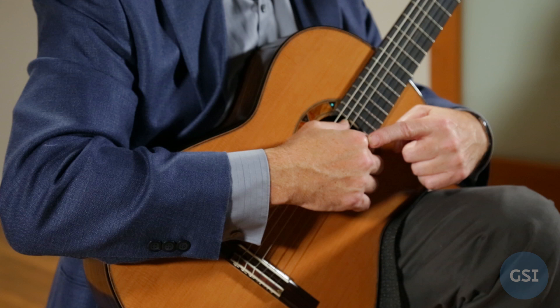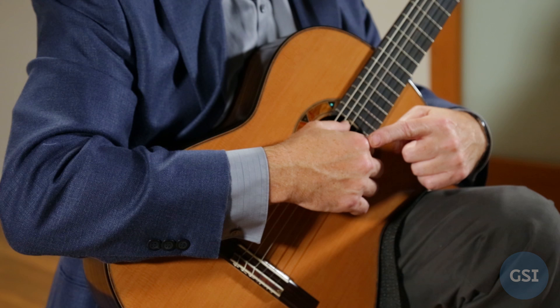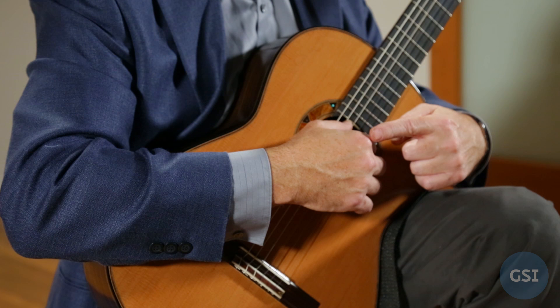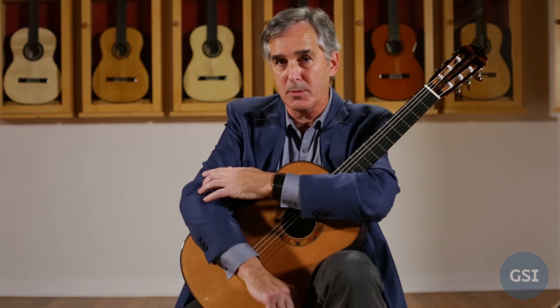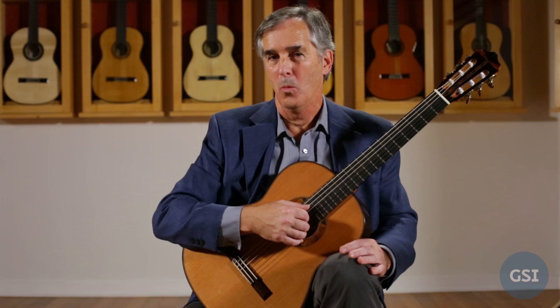If I do P-I-M-A-M-I-M-I, I'm going to have two string pivots, with my index finger going all the way up to the first string. If you do the fingering P-I-M-A-M-I-M-A, you can have a continuous pivot up and down. What's important for good pivoting with your elbow is to have nice relaxed biceps and tricep muscles that are working nicely with each other. That's probably the most important aspect of the right hand, in my opinion.